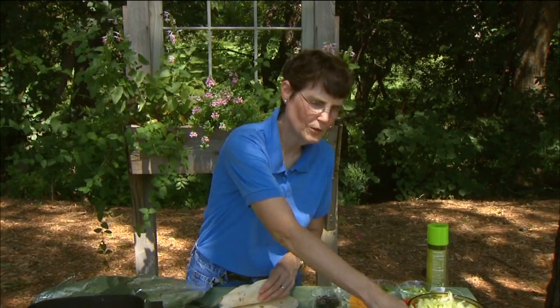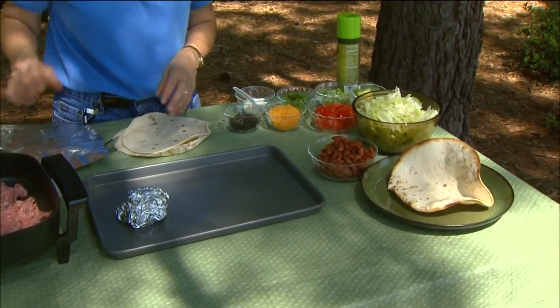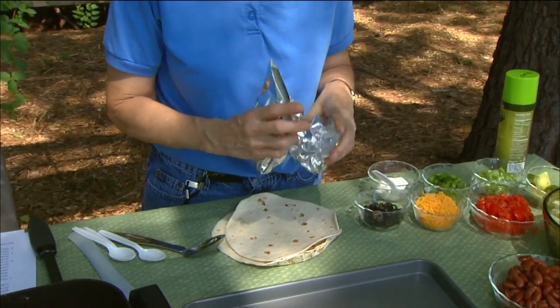Today I'm going to use a tortilla and bake the shell in order to make an actual shell that we can serve our taco salad in, which is a little bit more elegant and something that's kind of fun to do like in a restaurant. Most of those shells, however, are fried, so actually eating those is not necessarily a good choice.